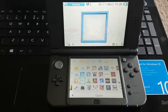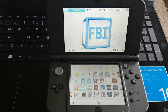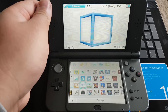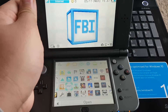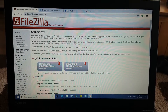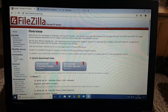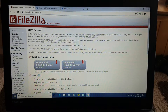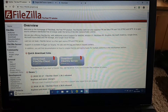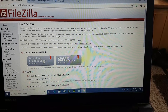Now we have to download a software called FileZilla client on your PC. Let's go to our PC. To download the FileZilla client, just search FileZilla on Google and you'll find it.